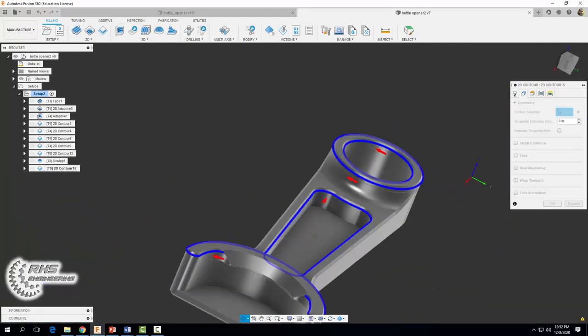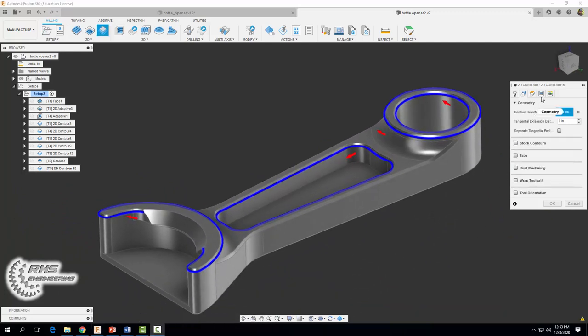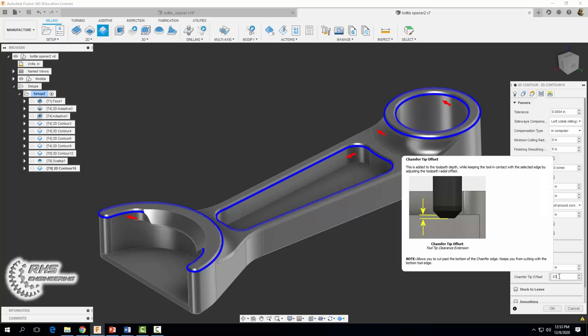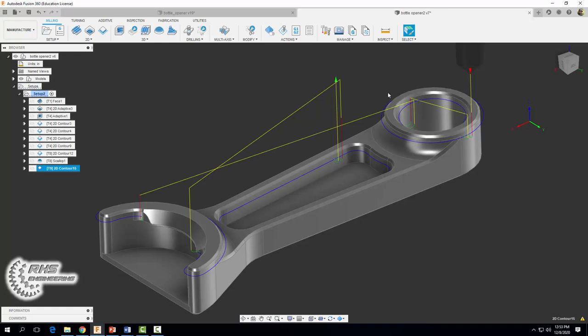In our passes tab, make sure the chamfer box is checked and set a chamfer tip offset of 0.03. What that'll do is offset the very tip of our chamfer tool from our geometry a little bit so we don't end up with jagged burrs on our part. Once the chamfer tip offset is set to 0.03, go ahead and select okay, and hopefully you get a tool path that looks like that.